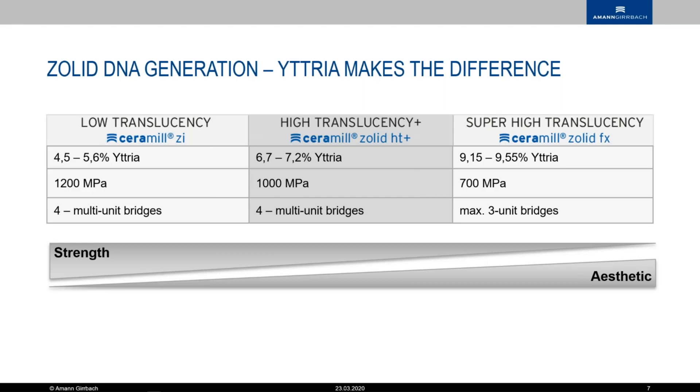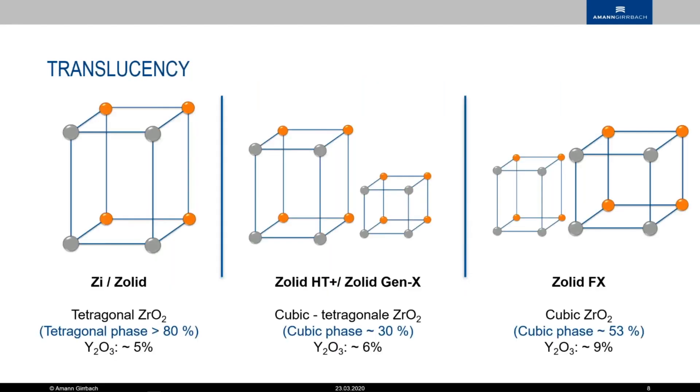Translucency in our case is determined by the amount of yttria. You see here the strength values: 1200 MPa for the low-translucent ZI, 1000 MPa for the HT+ and the Gen X, and the Solid FX has 700 MPa. We can do four-unit or Class 4 multi-unit bridges with the Gen X, and with the amount of yttria being so close to the Solid FX, we still get really good aesthetics. The yttria and the zirconia has an effect on the phases during sintering — it goes through the monoclinic phase, then the tetragonal phase, and eventually into the cubic mixed phase.